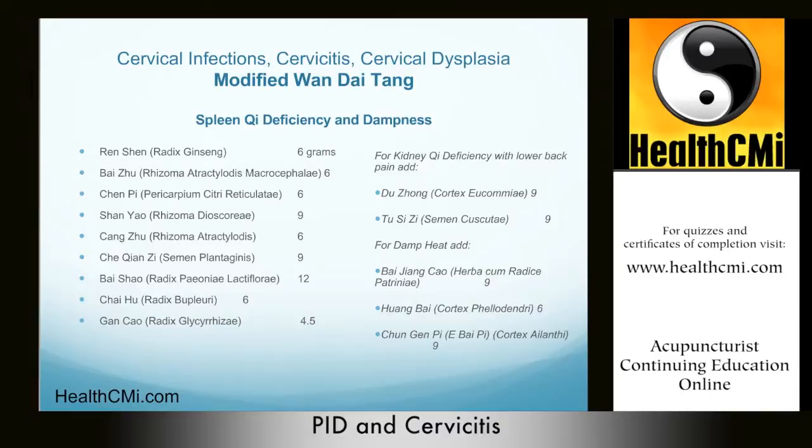We use Ren Shen to tonify the qi and Bai Zhu both for its ability to benefit spleen qi and to dry dampness. Bai Zhu also has a special function to prevent miscarriage — a very important property. Bai Zhu goes to the spleen and stomach channels and is warm, sweet, and bitter. It is used in cases of poor appetite, abdominal distention, diarrhea, and edema, where we have both dampness and spleen qi deficiency.